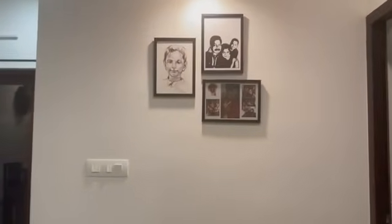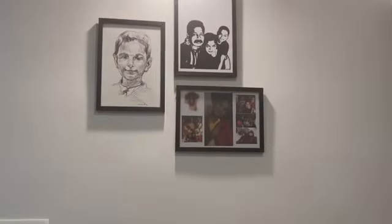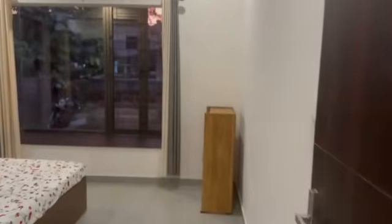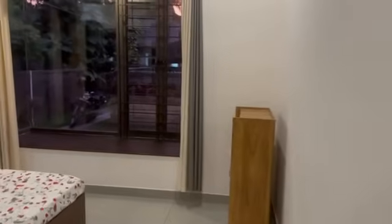Now we are going to go to the master bedroom. We have a simple furniture layout: a king-size bed, two bedside tables, and a wardrobe.